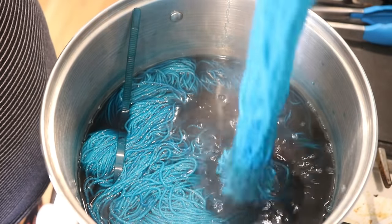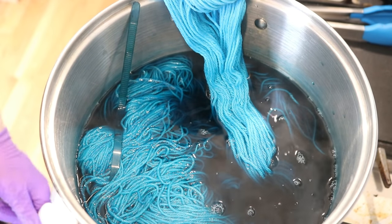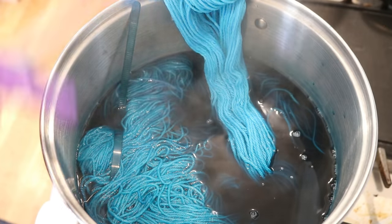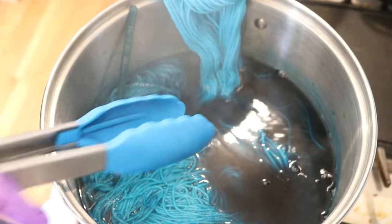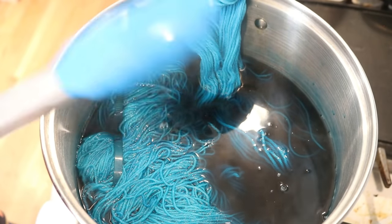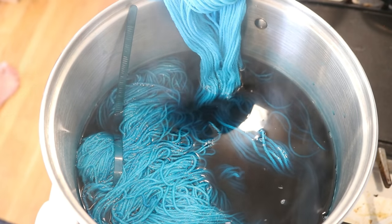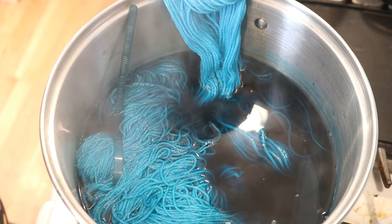I definitely don't want that other end going in, and the heat is on low. I think I am going to leave this with part of the yarn in and part — maybe about half of the skein — out for 10 minutes, and then we'll come back and check on the end.